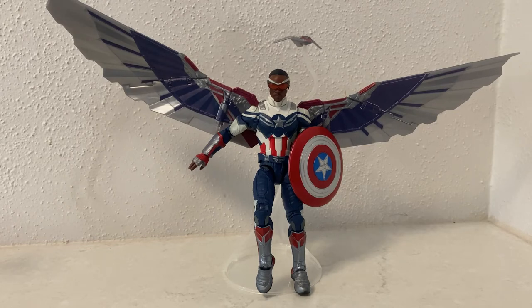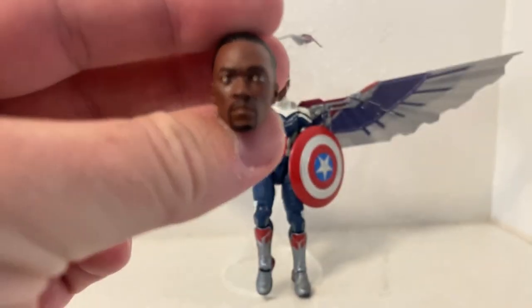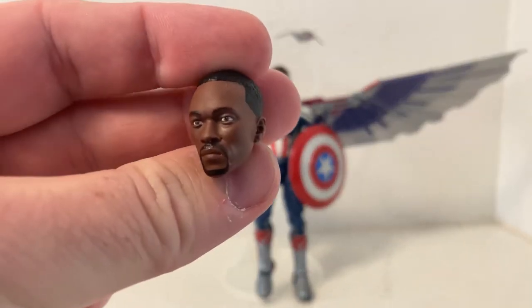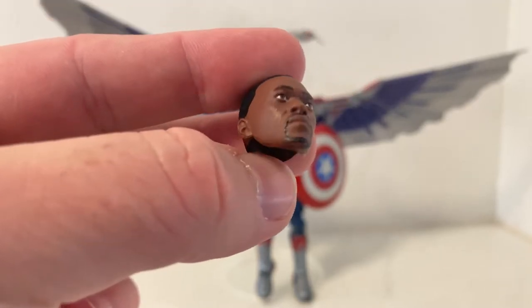Sam Wilson actually comes from the two-pack with Steve Rogers that came out earlier in the year, probably a few months ago now. I don't think it varies too much from the single card release of Sam, only that it comes with the unmasked Sam Wilson head, which is actually pretty darn good — great likeness there of Anthony Mackie.